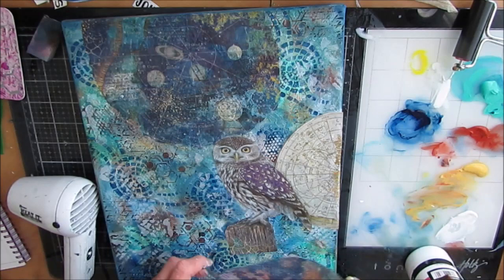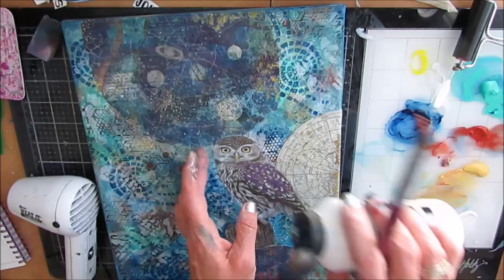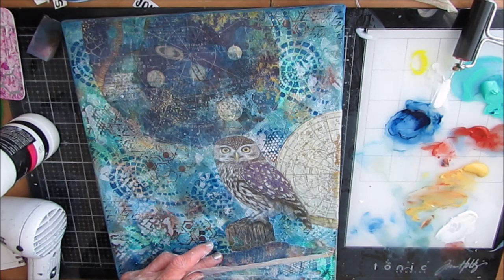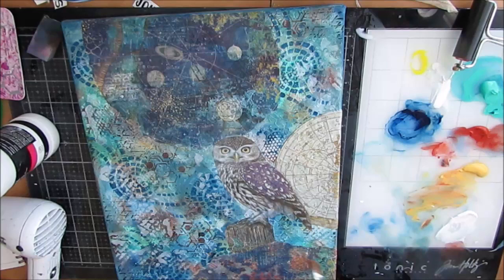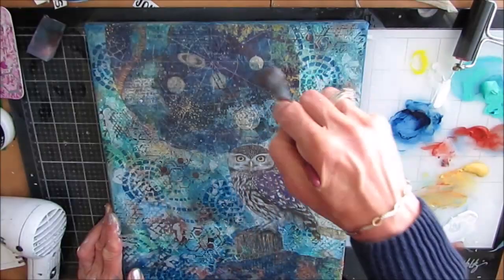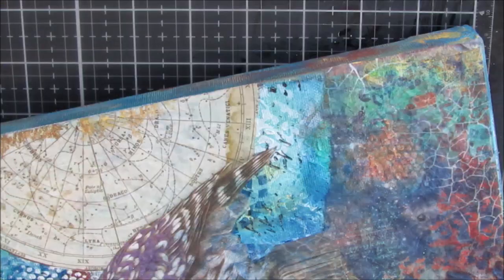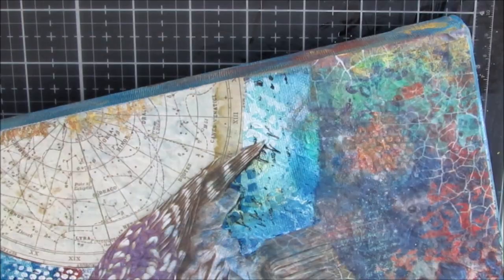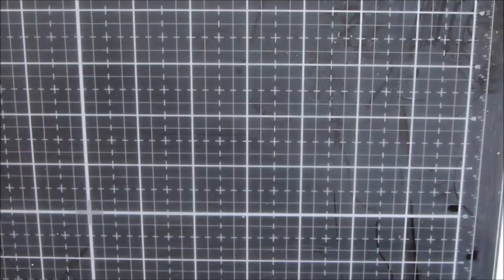But it does go semi-transparent or translucent like tissue paper, so you'll be able to see through it somewhat. Whatever dark colors are underneath, you're going to have to paint them out. I have a piece on the bottom to ground the post the owl is standing on, so it looks like it's behind something rather than floating in midair. The rice paper was 8.5 by 11 and the canvas is 11 by 14, so I've had to stretch it a little bit.